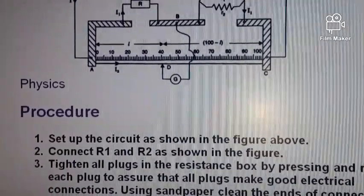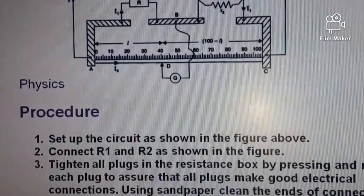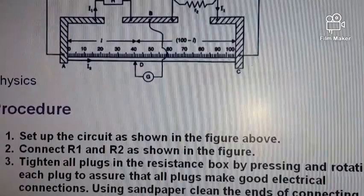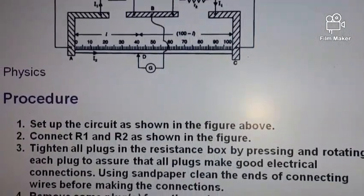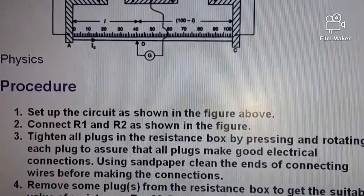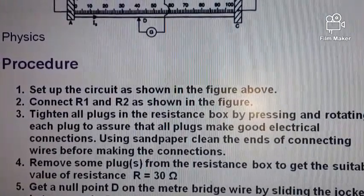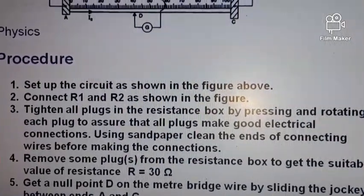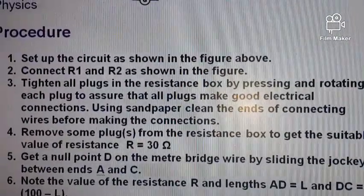Step three: tighten all plugs in the resistance box by pressing and rotating each plug to ensure good electrical connection. Using sandpaper, clean the ends of connecting wires before making connections. Step four: remove some plugs from the resistance box to get the suitable value of resistance R equals 30 ohms.